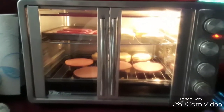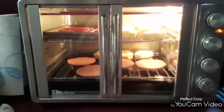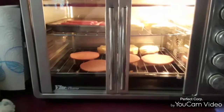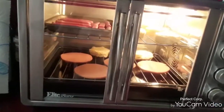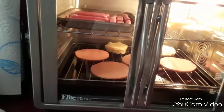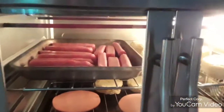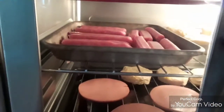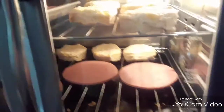Hi folks, Master Chef Pork Chop coming to you live from the convection oven. Just going to give you a little short snippet this morning of what we got going on here. We got some sausages in here cooking — look at them bad boys — we got biscuits in here cooking.